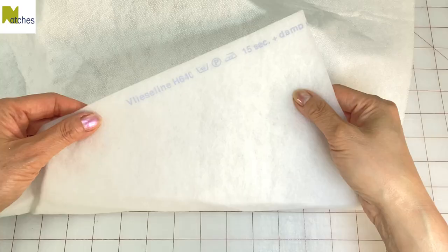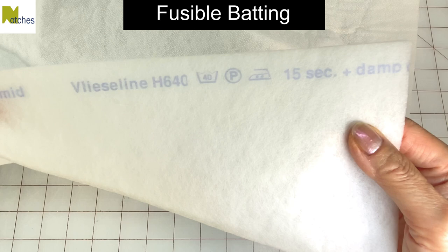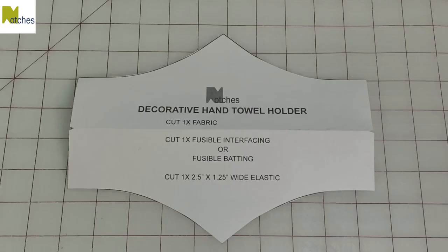To give this band a nice puffy look, I'm using fusible batting with the glue dots on one side. Fold the sides of the pattern in three-eighths of an inch and cut one out of the fusible batting.